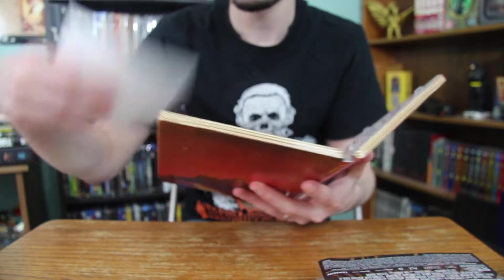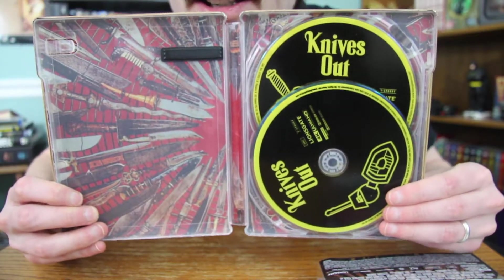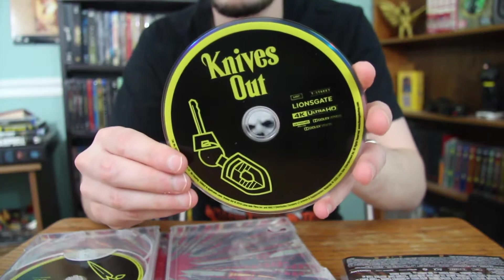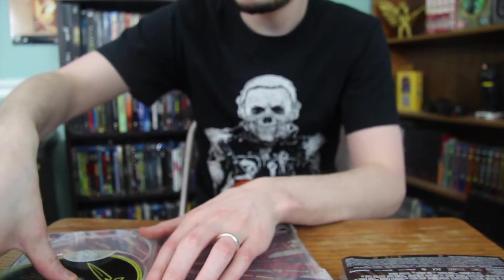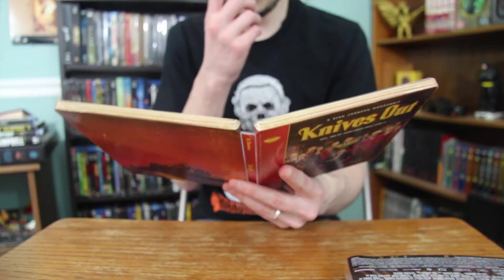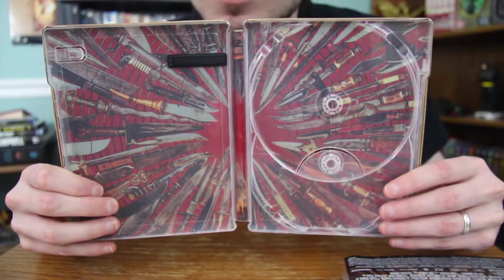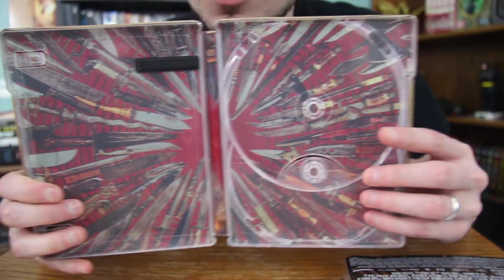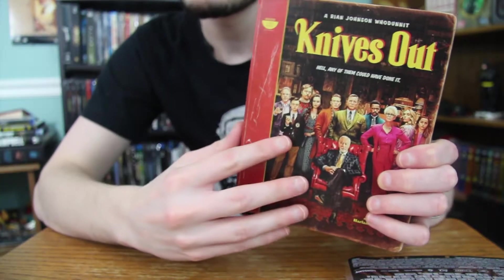Opening it up, you got the digital copy code of course. Then you have the two discs — the 4K disc right there and the standard Blu-ray right there. And then you have the inside art — simple but I like it. It's just all of the knives there, still has the red coloring to kind of continue the design from the outside.